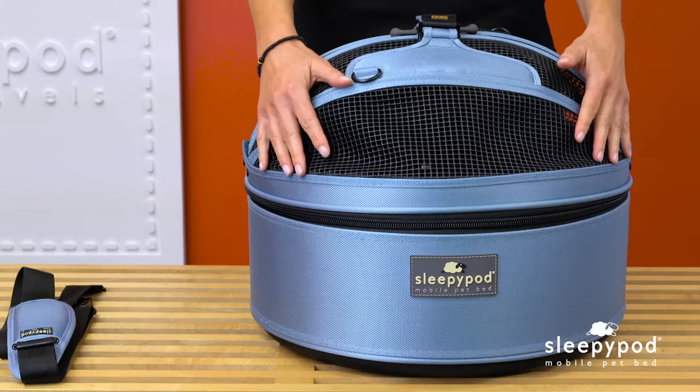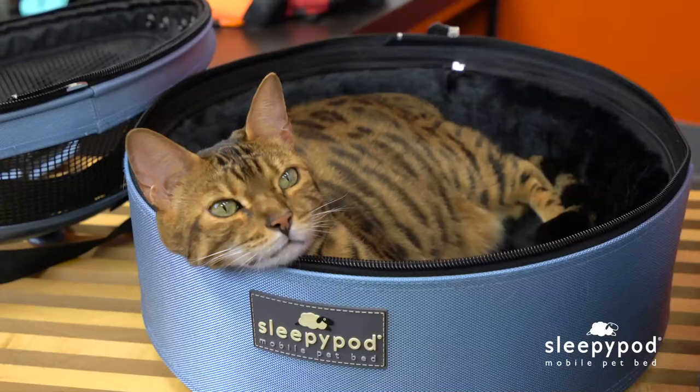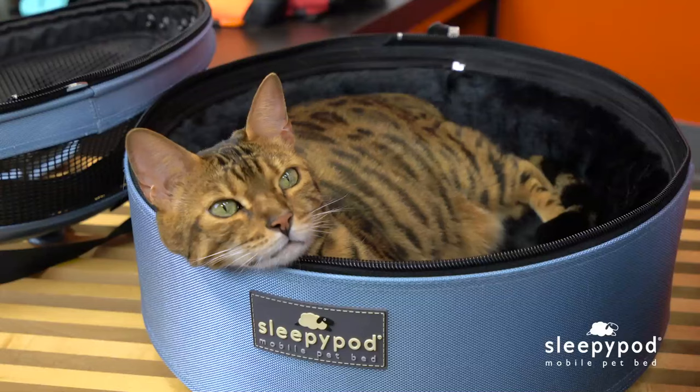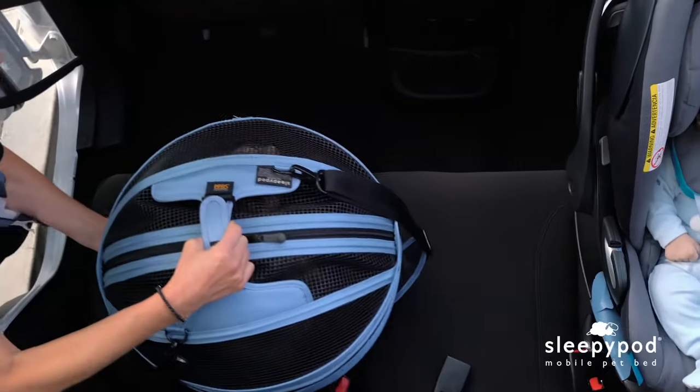Hey everyone, welcome to Sleepypod's video channel. Today we'll be demonstrating the Sleepypod Mobile Pet Bed. The Sleepypod can be used as an everyday pet bed, a carrier, and even a safe car seat. It's a multifunctional pet product that can help make travel with your pet less stressful, so take a moment to familiarize yourself with its features.